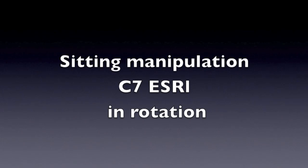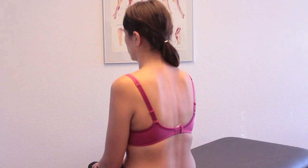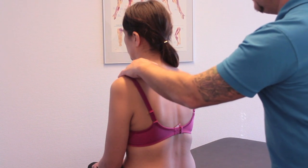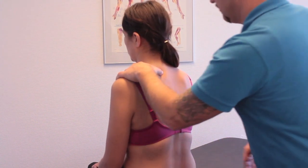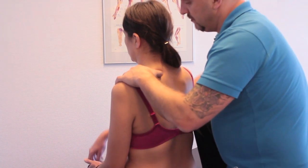Manipulation for ESRL in rotation. The patient is seated. Left hand thumb locks the Processus Spinosus on the left side. Right knee is supported under the patient's right axilla.